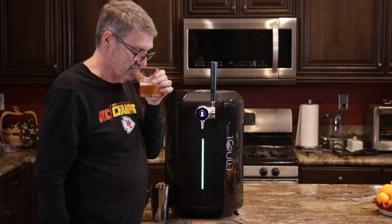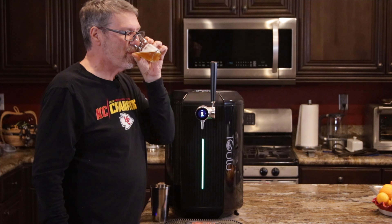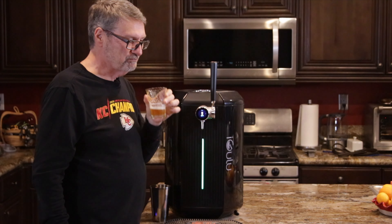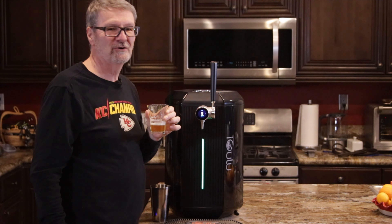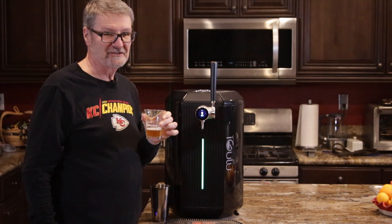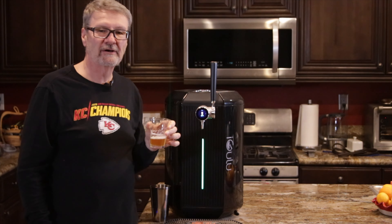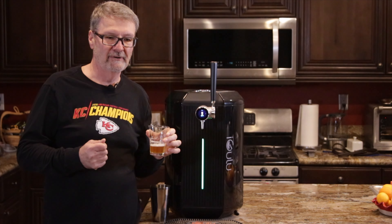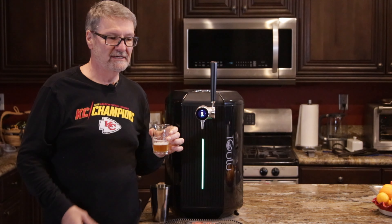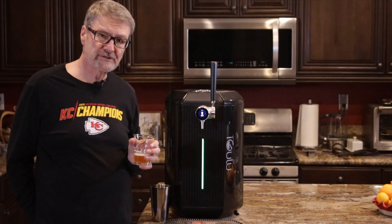Let's see how it tastes. Oh, it smells good. Yeah, that is excellent. It's got just the right amount of hop bitterness to it. The hops that they use in this is mosaic.